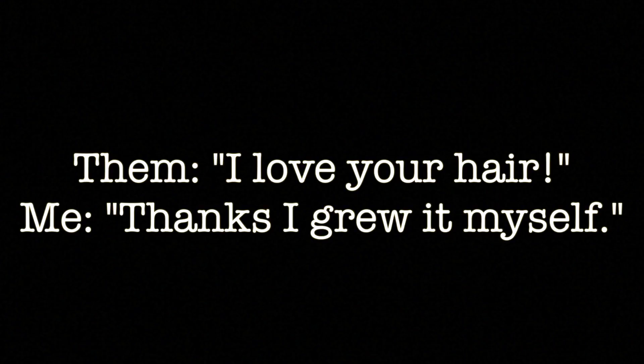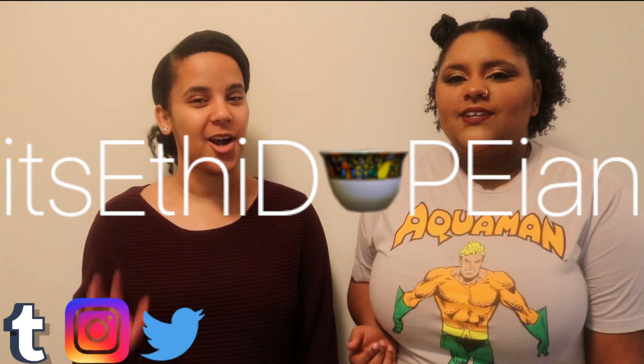Hey guys, it's Ethidopian and I'm here with Rahwa. Hi everyone.